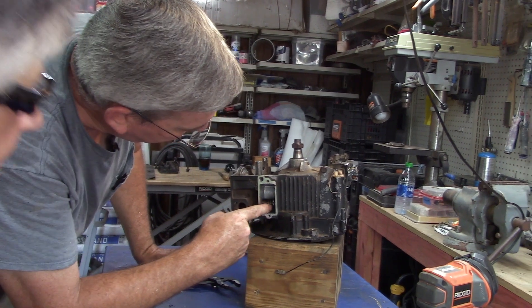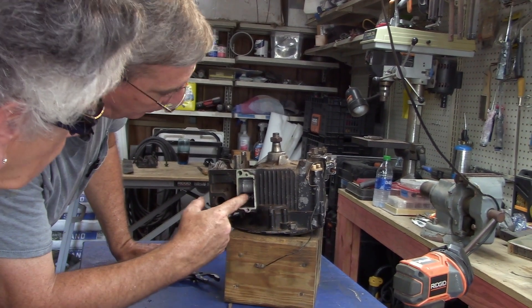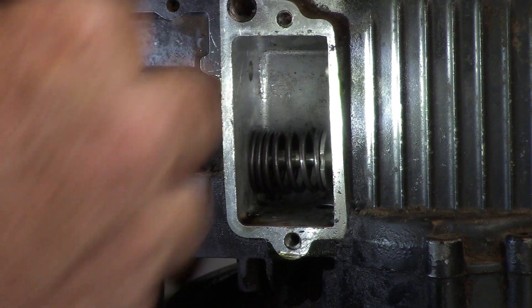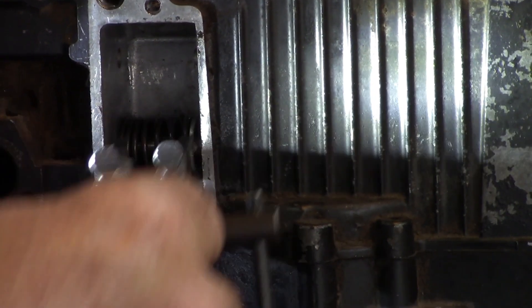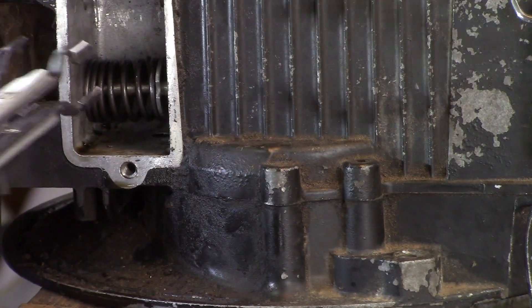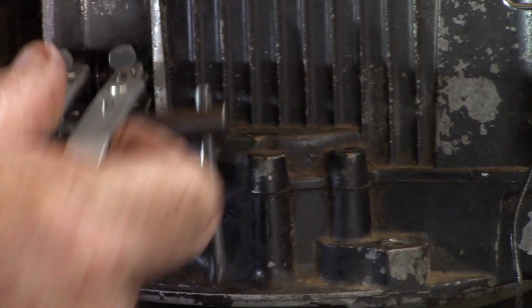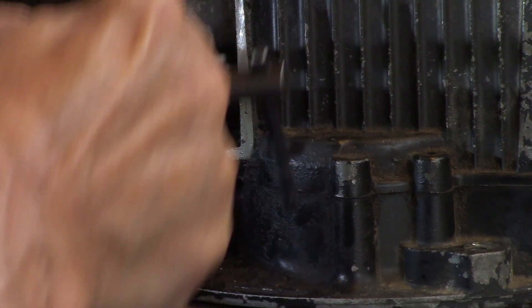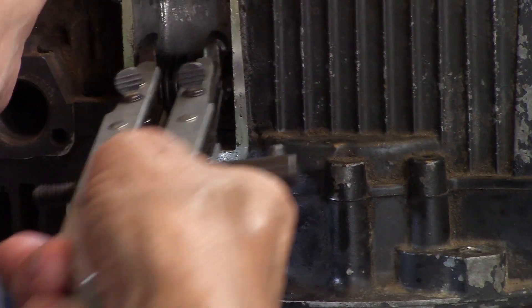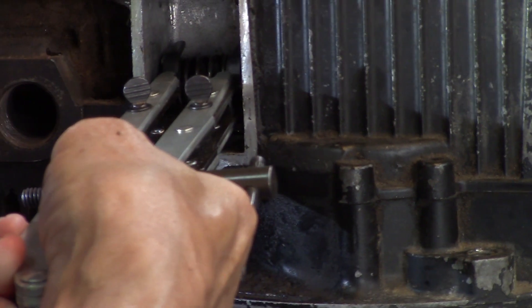We've got this fully open, and can you see the half moon is facing you? Yes, it's facing out. What you're going to do is compress this just a hair and force it in underneath one end of the spring and over the top of the retainer. Push it in right there — push hard. Beautiful, push it — there we go. Now compress it.